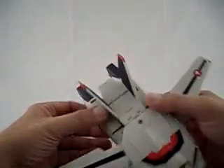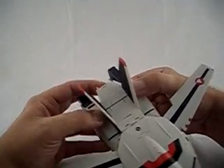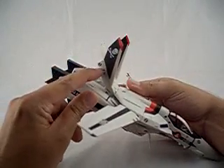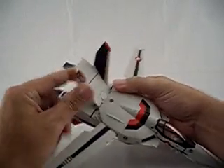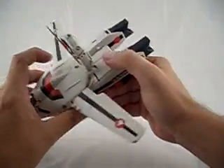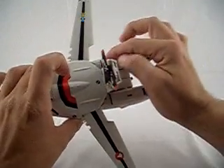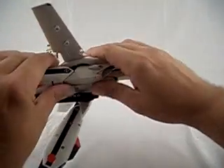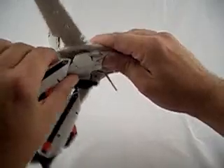First things first, I want to release the tension that holds the backpack. Basically there are clips on the inside of the legs that go into little peg holes there. There is a peg there and a peg there that's inside the leg holding it in. Just going to release that.